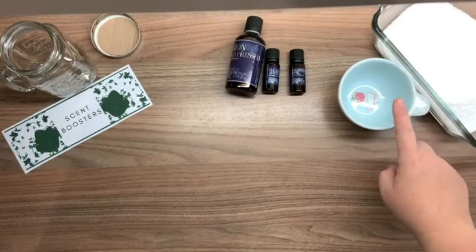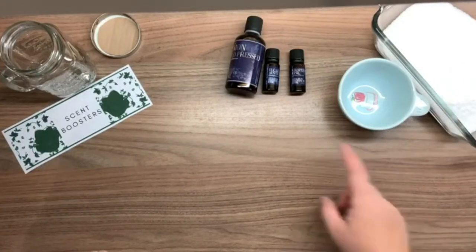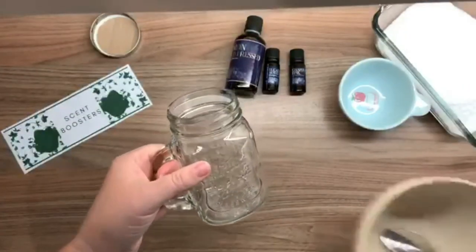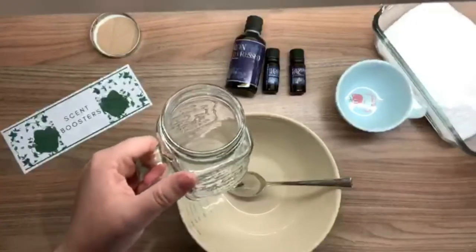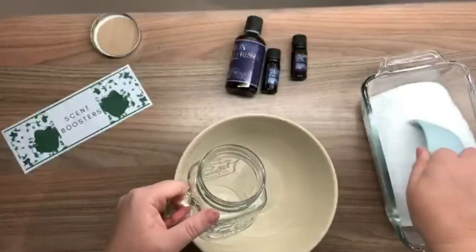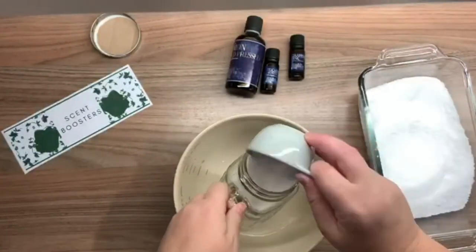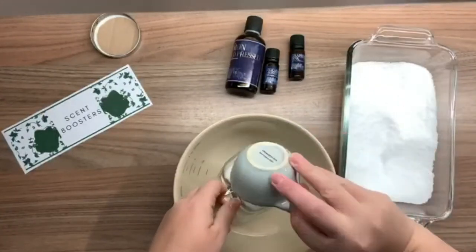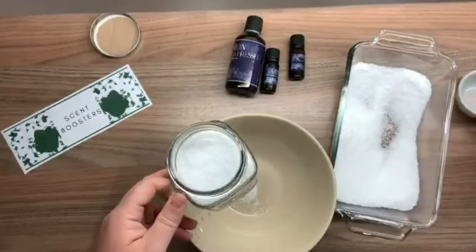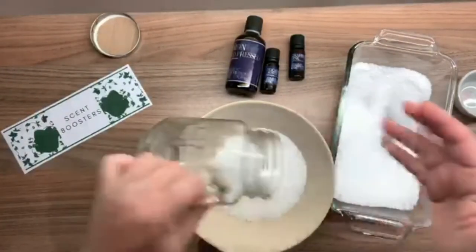The recipe is: per one cup of salt, you want at least 20 drops of your essential or fragrance oils. First I'm going to see how much my mason jar actually holds. It's going to be too hard to fill all the way, so I'm going to use a half-cup measure. My jar holds two and a half cups, so that's going to be about 50 drops of oil minimum.